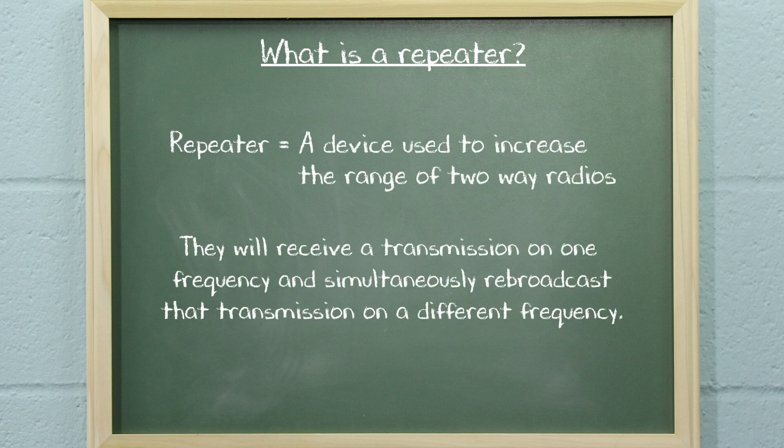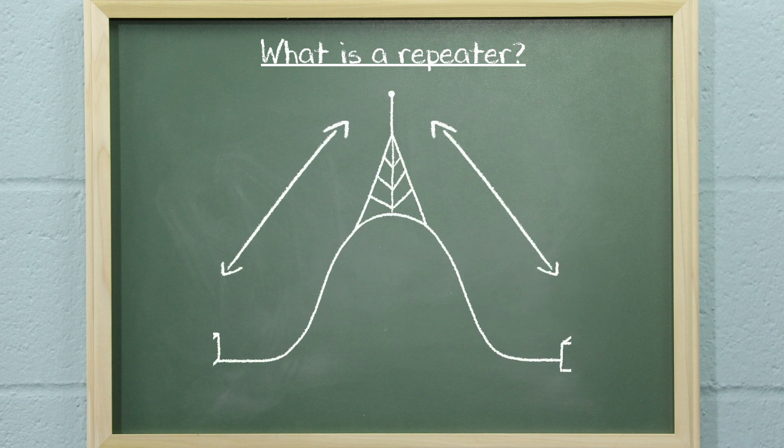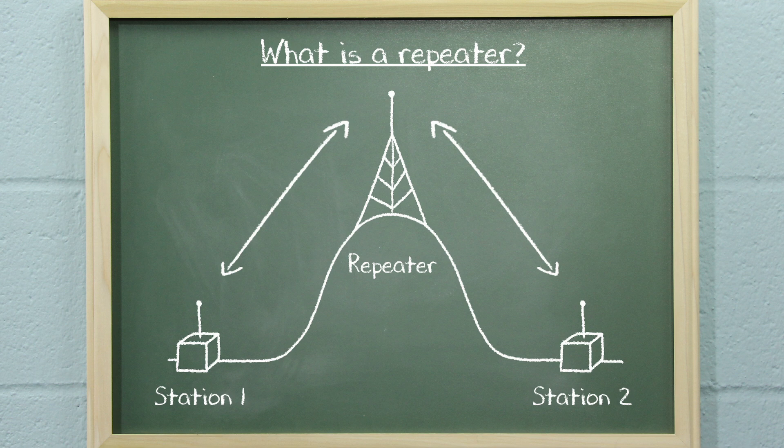A repeater is a device that is used to increase the range of two-way radios. Repeaters will receive a transmission on one frequency and simultaneously rebroadcast that transmission on a different frequency. Repeaters are often set up in a fixed location and connected to an antenna that is mounted on a higher elevation to provide better range than is normally available with radio-to-radio communications.